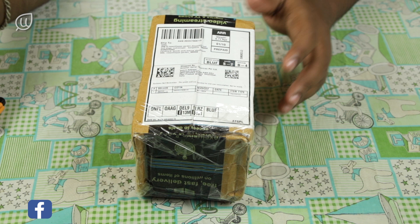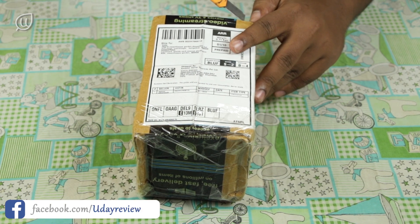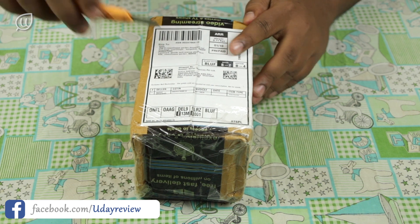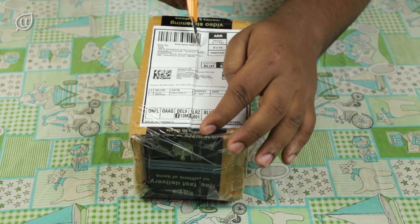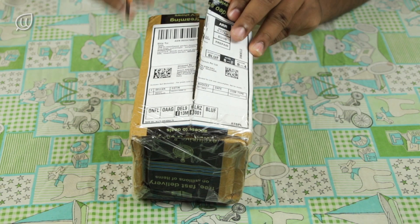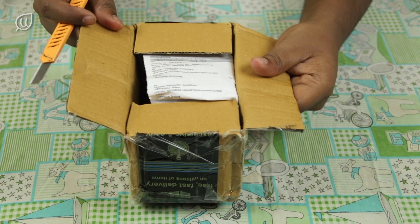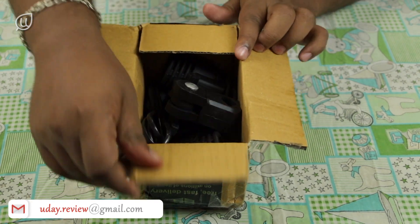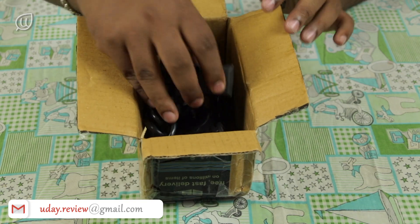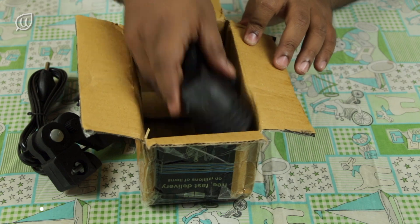This is the package I received from the seller through Amazon. Let us open the box. I will give the link of the bulb holder below in the description. Once we open the box, we have an invoice, and below that are two holders. Let me take the holders and keep the empty box aside.